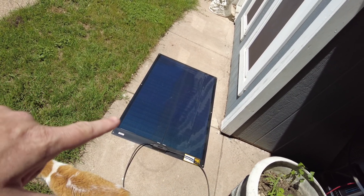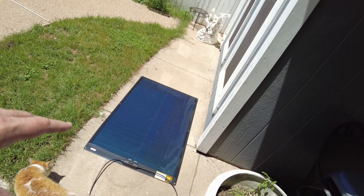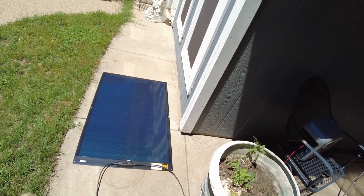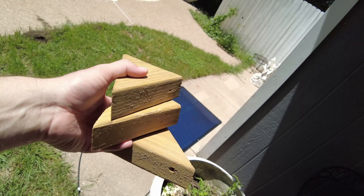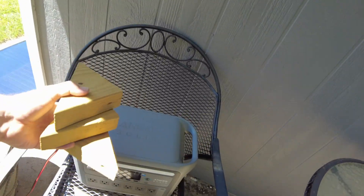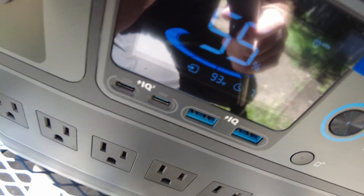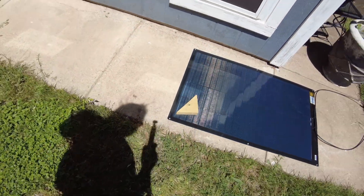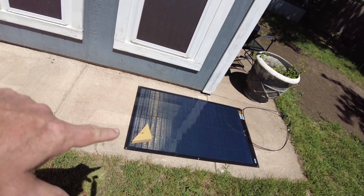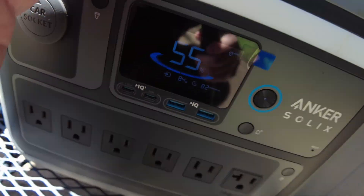The other thing that's supposed to be awesome about these panels is the shade tolerance — these can tolerate shading better than your typical panel. So let's play around with that. I found a couple of wood blocks and I'm going to place those in spots on the panel and see what we get. We're at 93 watts before we do that. Let's put one block on, right there. Normally that on a typical panel would drastically cut down production. Let's see what we're doing.